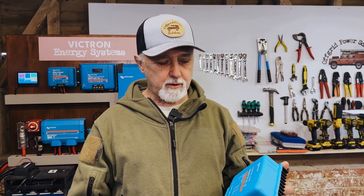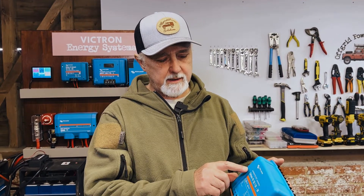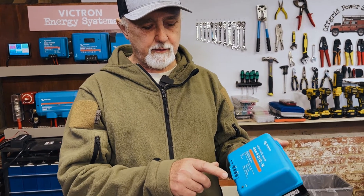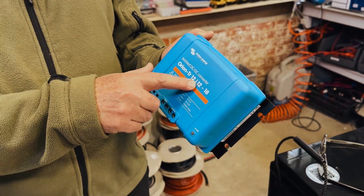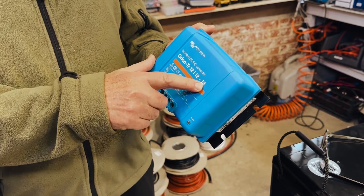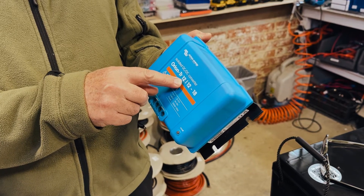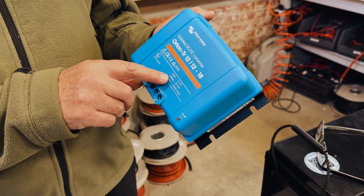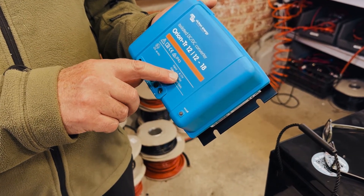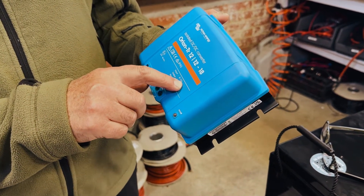You can run multiple converters together in parallel, or you can run multiple chargers in parallel. This here is an isolated DC-DC converter. This is 12 volt in and 12 volt out at 18 amps, which is quite a strange one. Why on earth would you buy something that takes in 12 volts and puts out 12 volts at 18 amps?